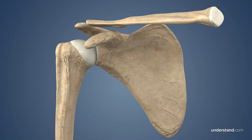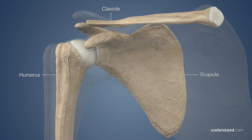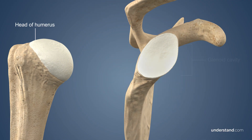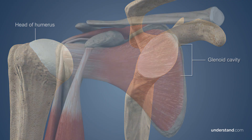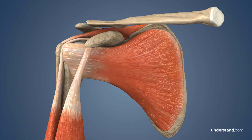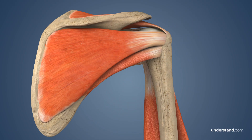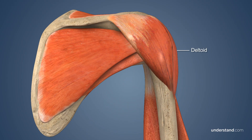There are three bones that are involved in the shoulder: the humerus, the scapula, and the clavicle. The head of the humerus rests in the socket of the scapula, called the glenoid cavity. The rotator cuff is made up of a group of four tendons from muscles that surround the shoulder joint, and together with the deltoid muscle, they work to stabilize the joint and move the arm.